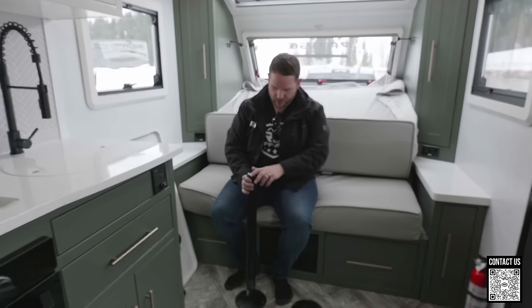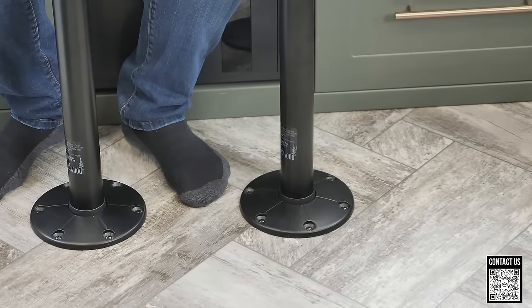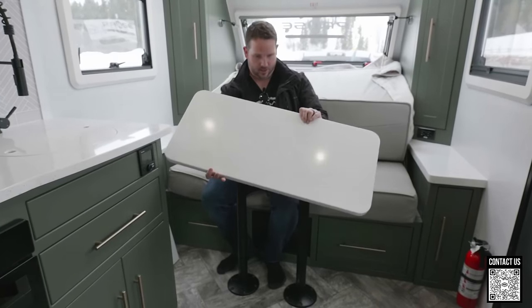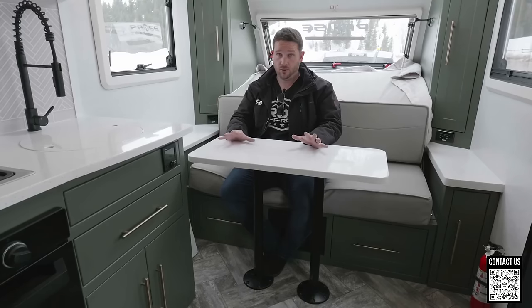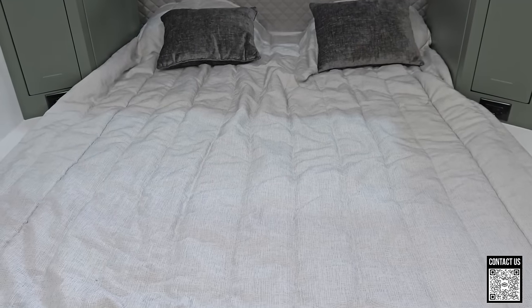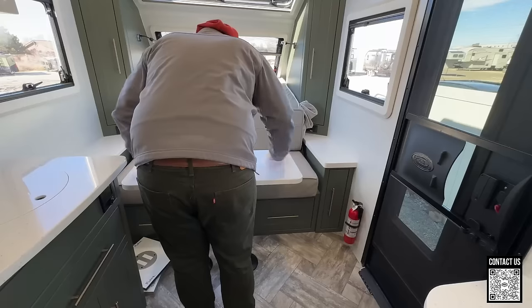They've also added these table poles with a mount right here — pretty nice because you just tighten it in, and these are a lot sturdier than ones I've seen in the past. You drop in the table right here and it's actually pretty sturdy — you can sit two people comfortably at your workstation, or squeeze four with an extra chair. This table option is also available for the 20.3s and 20.2s. If you do the electric bed option, you'll want a higher mount system since that bed sits a bit higher, but it's cool because it can match the exact same height as this bench, almost creating a massive kitchen prep space.